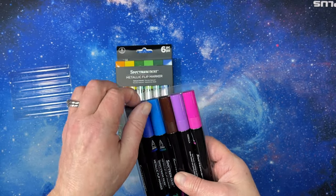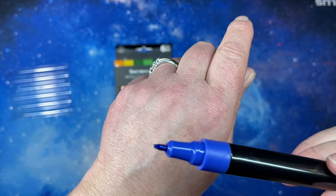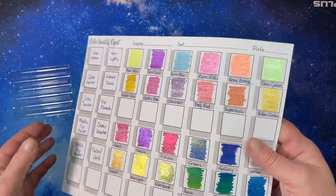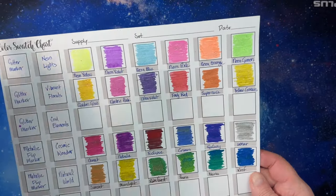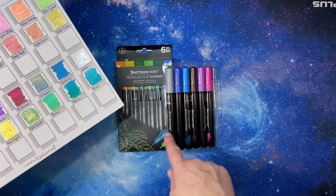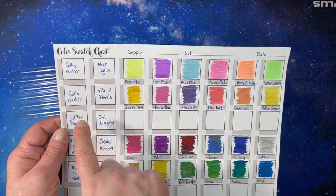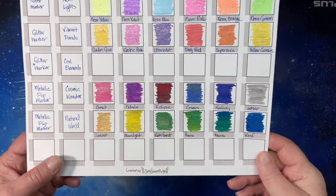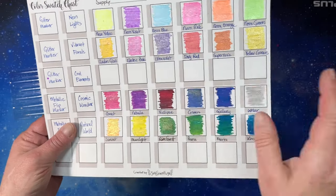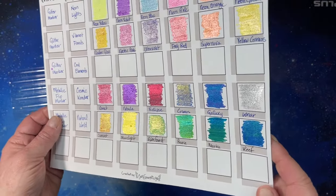They're a color-shift type of marker — they have a little ball in them and a tip, so they color like an acrylic paint marker. I'm collecting all of the glitter markers and the flip markers. I've got two sets of glitter markers from previous hauls, and I still need one set called Cool Elements, which is proving a little difficult to get. The Cosmic Wonder set is this row right here — they are dual metallics and very, very pretty.